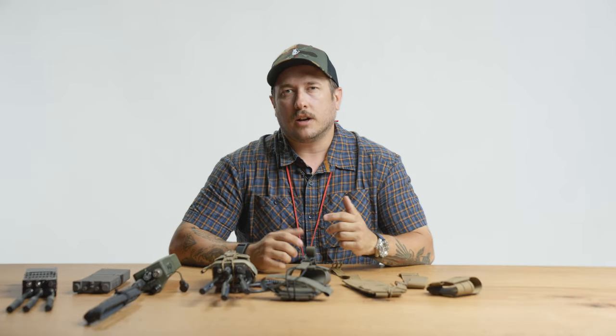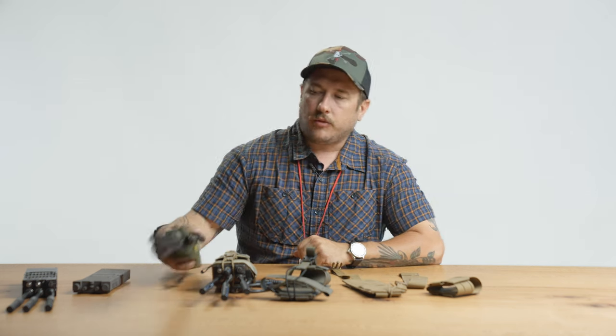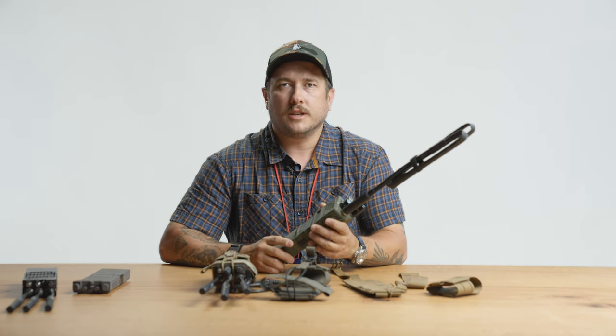Hey, what's going on guys? It's Adam from Spiritus Systems and today I'm going to talk to you about one of our products, the Multi-Platform Radio Chassis Mark 5. So out there on the market right now, there are a ton of different comm systems.